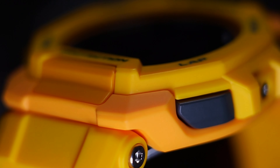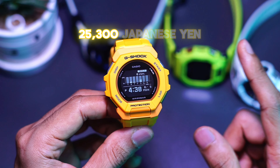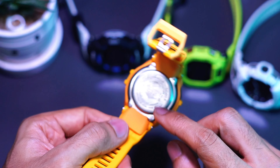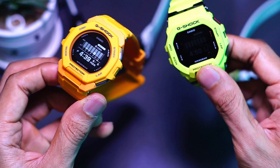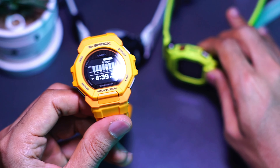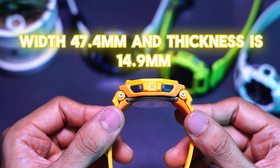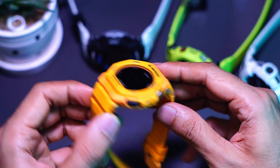Now for the basic specs: this retails at 25,300 Japanese yen, which is more expensive than the GBD-200 — I'm guessing because of the colored buckle and the different wing design. This watch weighs 60 grams, 2 grams heavier than the GBD-200. The size is 48.9 millimeters, width is 47.4mm, and thickness is 14.9mm. Even though it looks thicker, it is actually slimmer than the GBD-200 — weird.